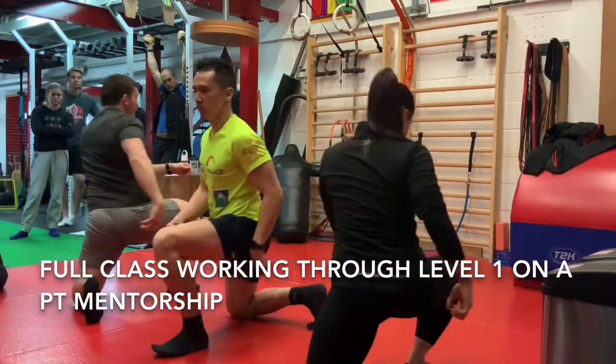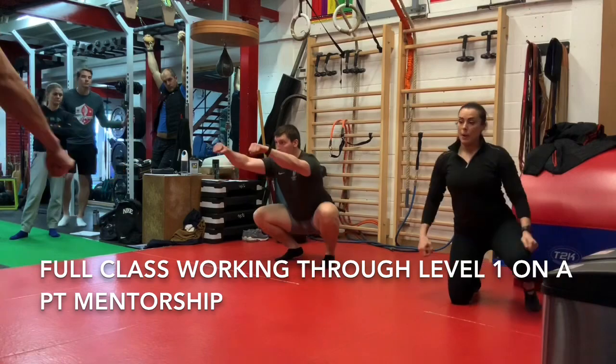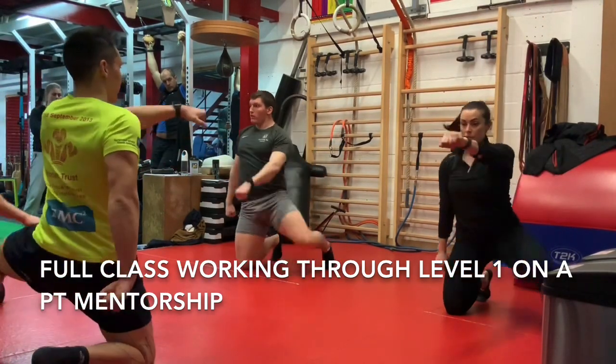Back leg in at 90, good. Up you come. Seiza drill. Left, right, left, right.